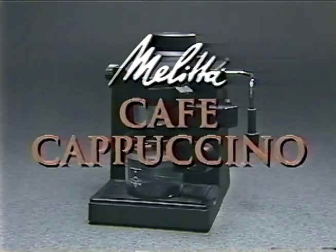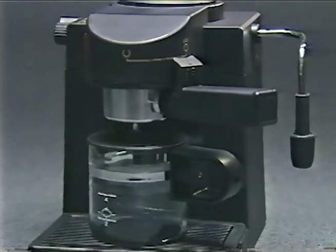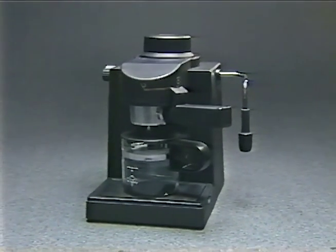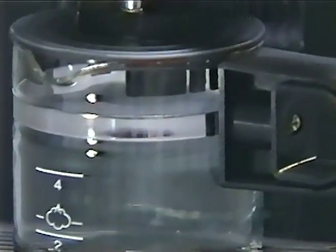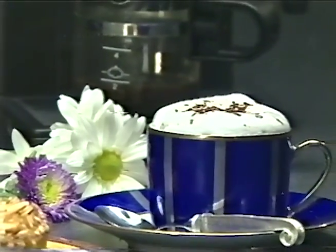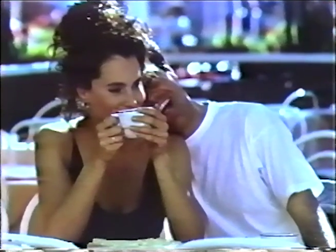Congratulations on buying one of the finest espresso cappuccino makers on the market. The Cafe Cappuccino will provide you with the rich taste and elegance of European coffee making in the convenience of your own home. In the next few minutes, we'll show you how to make and enjoy the perfect cup of espresso or cappuccino — every bit as authentic as espresso served in the finest restaurants, since the idea of rapidly brewing a rich, intensely robust coffee originated over 100 years ago.